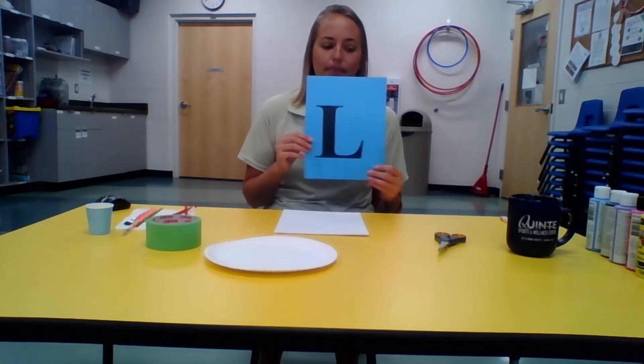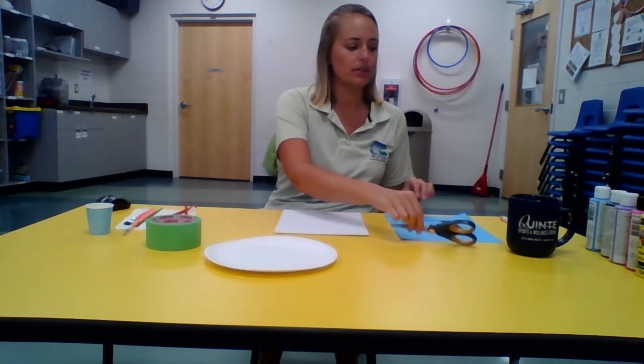The materials you'll need for today's splatter paint are a canvas or a piece of paper, a stencil with the first initial of your name, scissors to cut out your stencil, either two paint brushes or an old toothbrush for the splatter effect, tape to tape your stencil, some paper plates or tin foil to pour your paint on to mix it, a little bit of water to add to your paint for the splatter effect, the paint colors of your choice, and a paper towel to dry your paint brush on between colors.